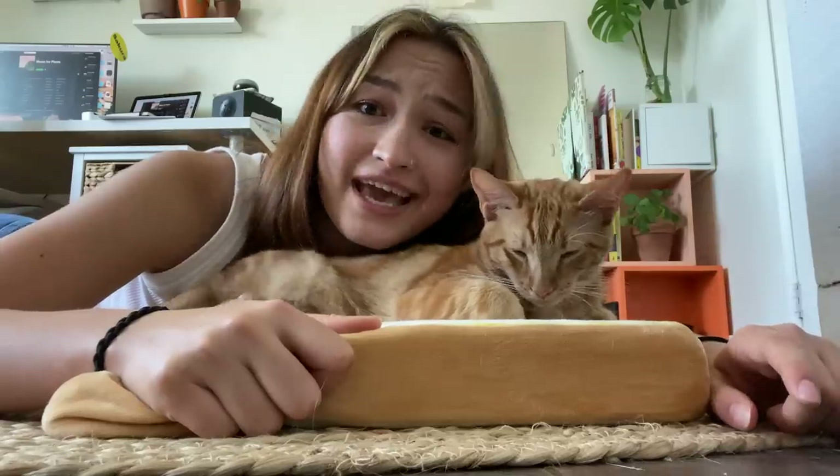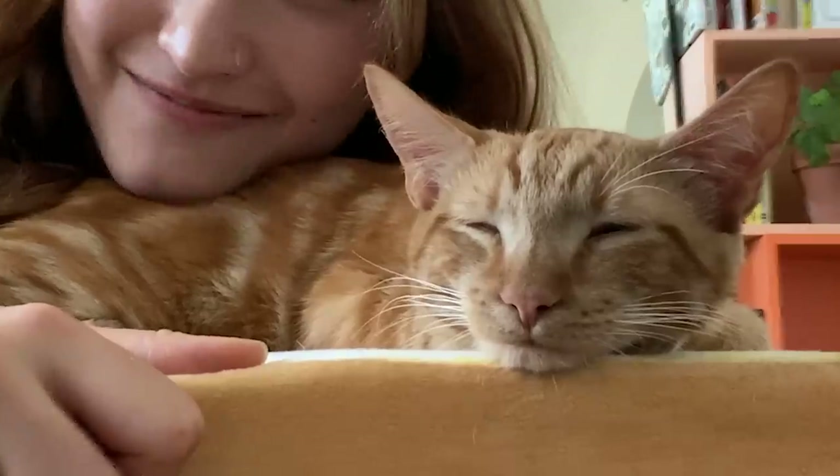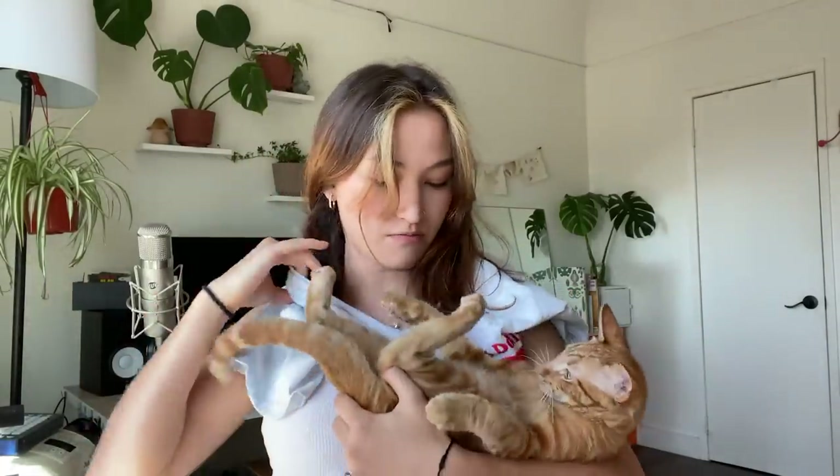Today, we're going to be trying out some cat hacks, tips and tricks that have been circulating on TikTok, and see how he likes them. Hack number one: we are turning an old t-shirt into a kitty holder. Okay, demon baby, here we go. You might hate this.